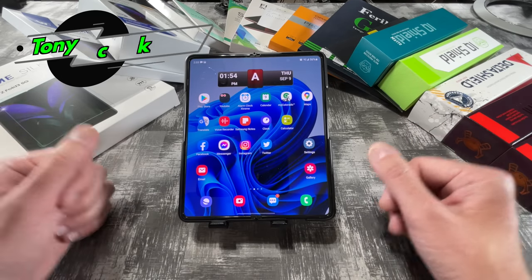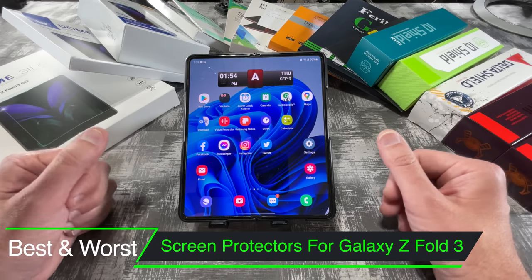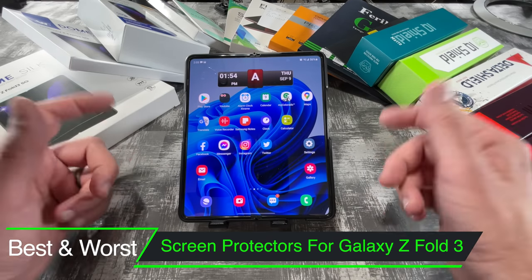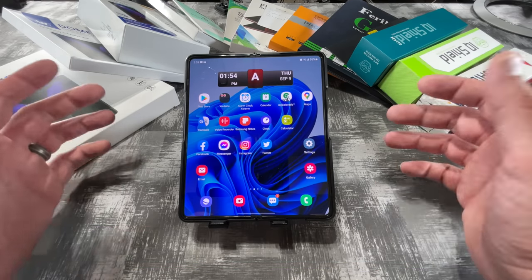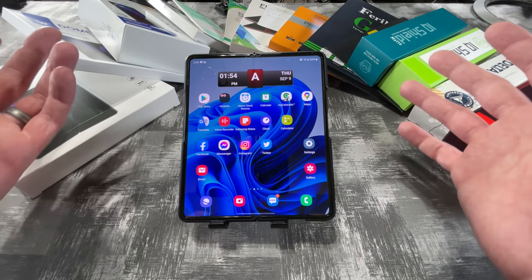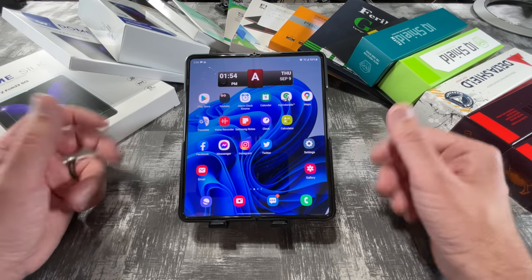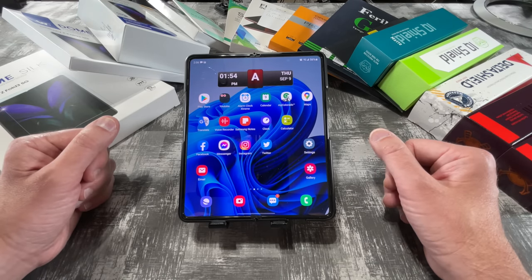What is up everybody? Tony here with Hitech Check and today we're going to be testing a ton of different screen protectors for the brand new Galaxy Z Fold 3. I will be putting links in the description for all these protectors in case you guys want to pick them up yourself, and if you want to support my channel please use those links because it helps me keep purchasing products to do reviews for you guys.